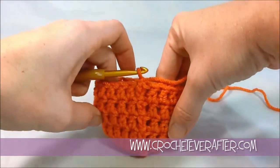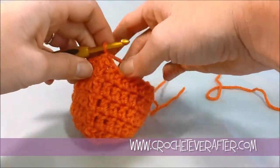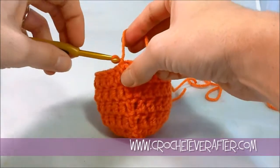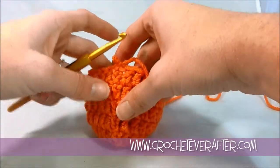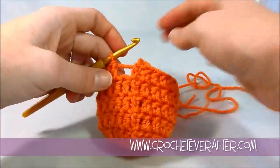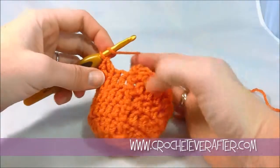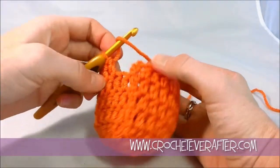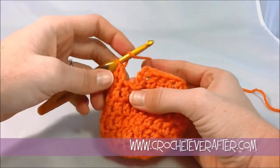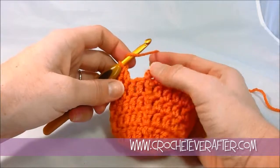I'm going to show you how to get this straight seam when you're working in double crochet in the round. You can see my seam right here. It's not totally invisible because it is made of chain threes, but it's a lot less visible than a slanting seam. So let me show you how I join this and then how you begin your next round. This is a round of 24 stitches and your chain three is going to count as a stitch. I'll explain why you always need to count your chain three as a stitch when working in the round.